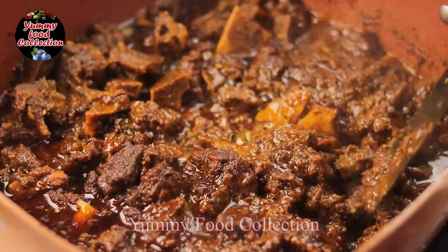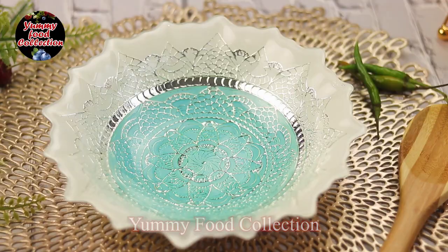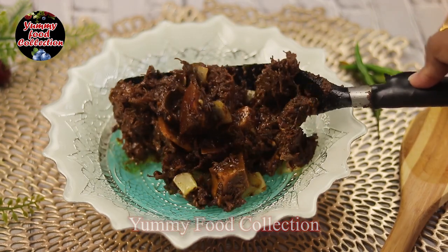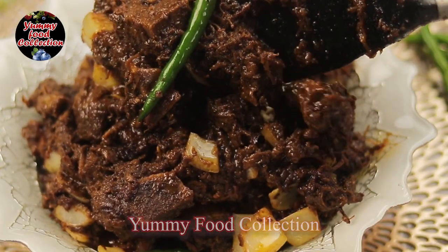Asalamu alikum viewers, Yaami food collection. Welcome. Today we will show you how to make a special masala. We are making a special beef kala bona recipe using homemade special masala.